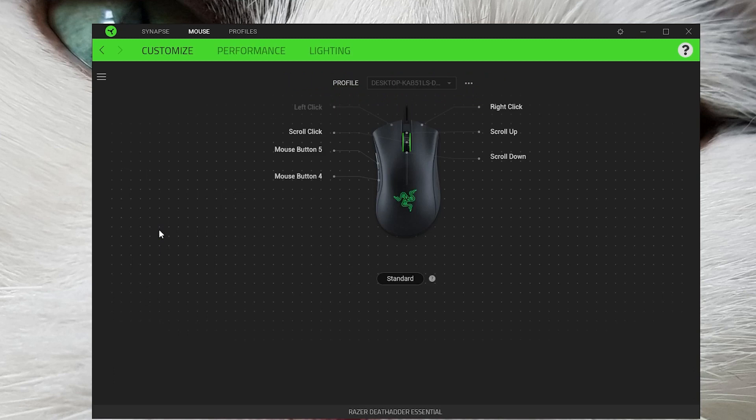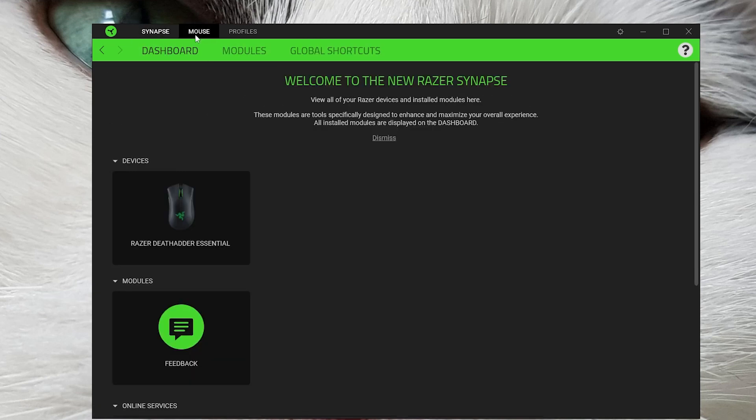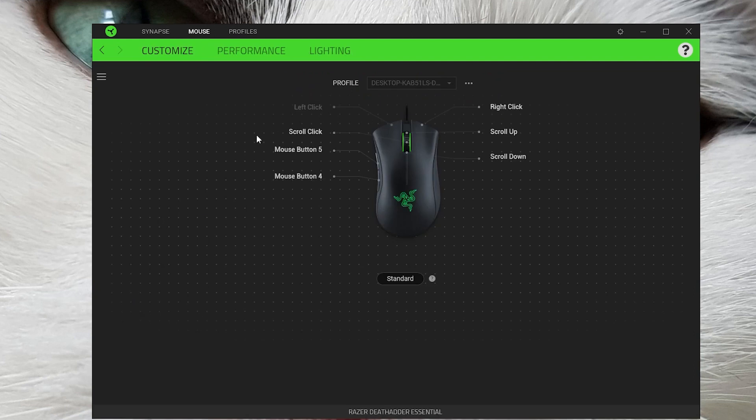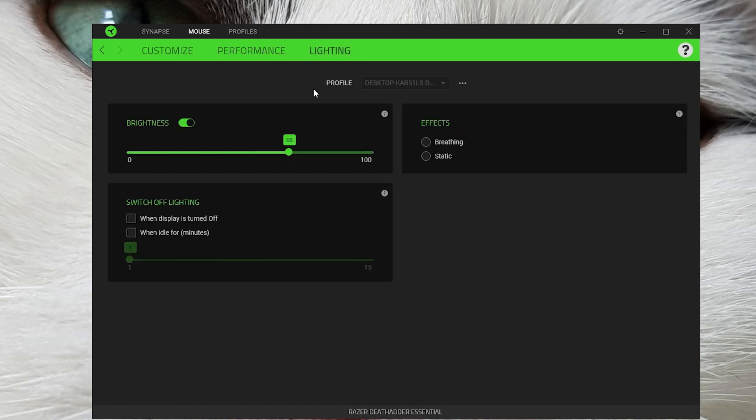For software, you have Razer Synapse, which has to be installed if you want to change away from the preset DPI of 1600 — which for a default isn't outrageous. Thankfully they didn't set it to the max of 6400. Synapse is a little sketchy in terms of usability and really pushes creating a Razer account, which I'm not a fan of. But once you've made your changes, you can close it and forget it. You can change DPI steps and set custom DPI values via slider or manual input. You can also control the lighting — just a simple Razer logo — adjusting brightness, enabling breathing, or turning it off.